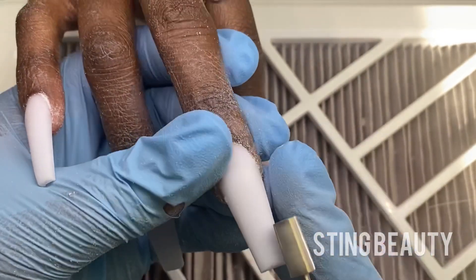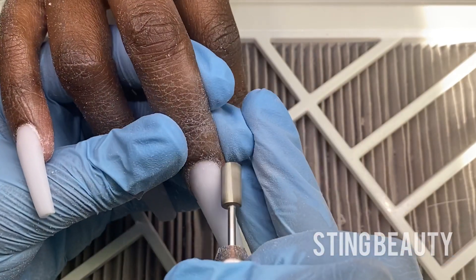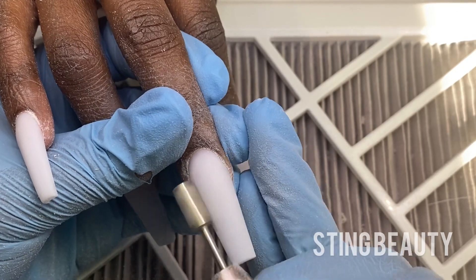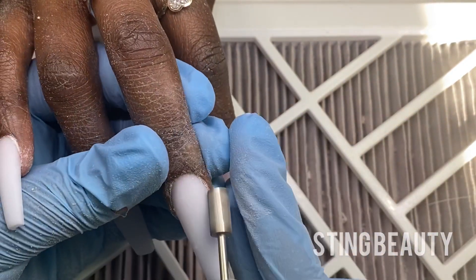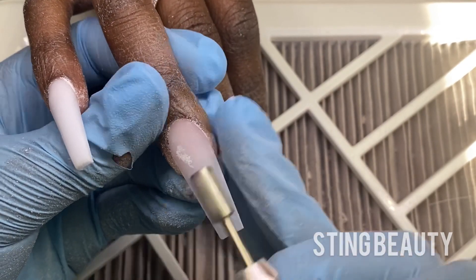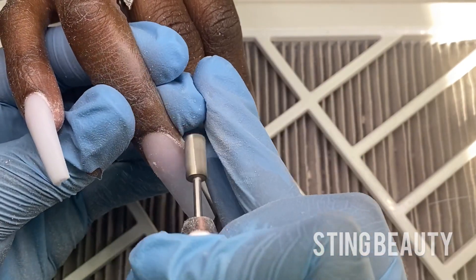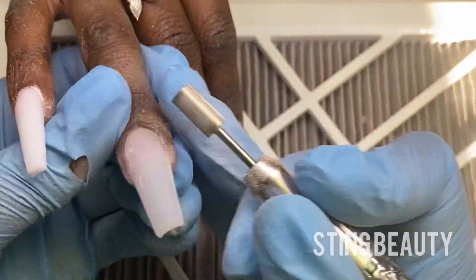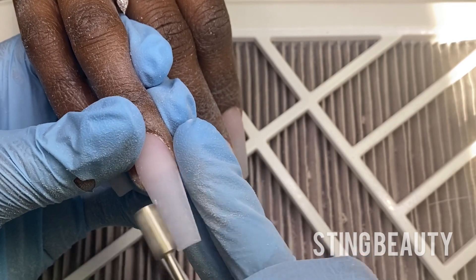Nobody wants that thick bump or hump right there at the cuticle edge of their nail — that is not cute. Even though they're long and glamorous, they can still look like she grew them. We got the shape popping, we got the design popping — you want to make sure your cuticle area is popping. Nobody likes crusty cuticles, so get that cleaned up. If there's any product on the skin, go around it very, very slowly and get the product off the skin. Do not let your clients leave like that. For me this part really doesn't take very long, but back in the beginning of my career it did — not going to lie.